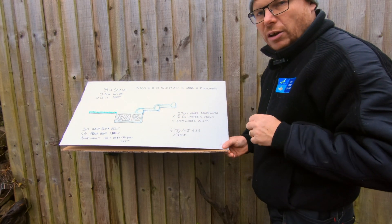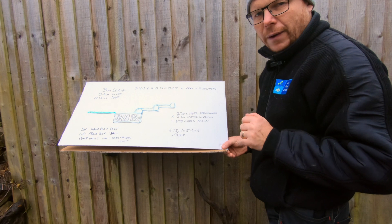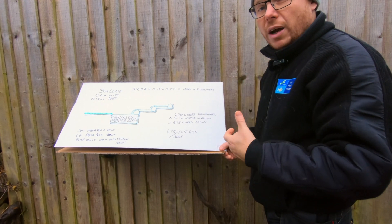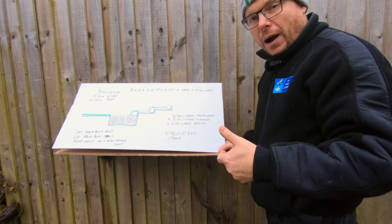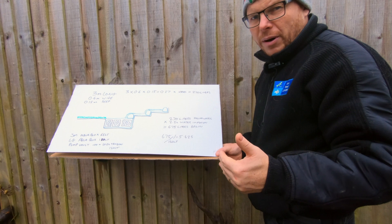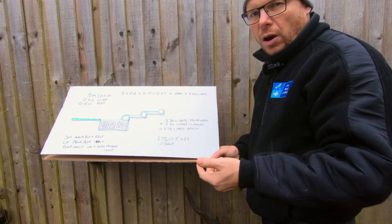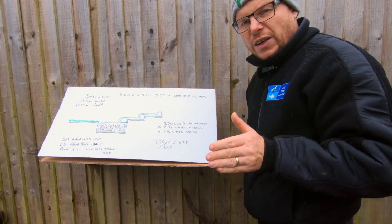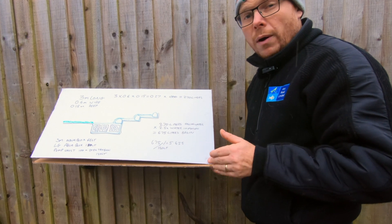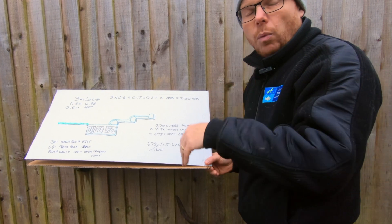Dividing 675 by 120 litres comes out at 5.625, so I would actually recommend five aqua blocks and a pump bolt. Yes, that's six units and yes, we'll have more water in the basin, but I would rather go bigger than smaller — a bigger reservoir means less evaporation and less topping up. This is where a lot of traditional water features in garden centres fall short: the basin is far too small, sometimes needing to be topped up daily, and people get disheartened.